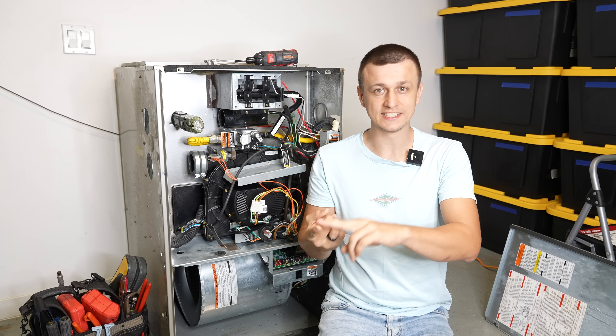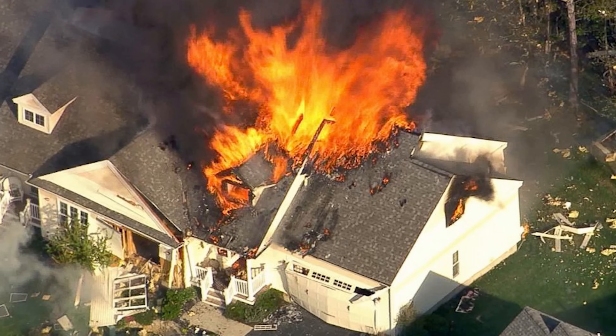Carbon monoxide leaks could be very dangerous, and because the heat exchanger is responsible for keeping those fumes out of your house, if it develops even a little bit of a crack it should be taken seriously. I have a whole video on carbon monoxide leaks and natural gas leaks and why they're dangerous, so if you want more details on that, check that one out.